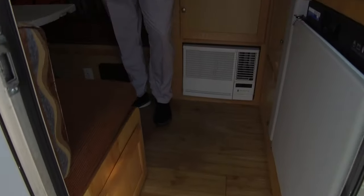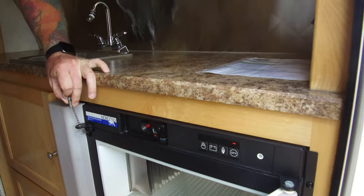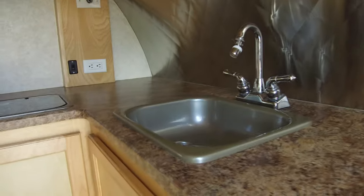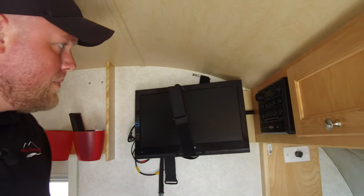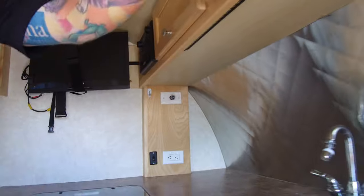So you walk in here — you've got your refrigerator right here. It comes with a little pin so it doesn't fly open and lose all your drinks as you're going down the road. You do have a sink and a two-burner cooktop stove. There's a television velcroed in place right now but it comes out. Here's your CD player, MP3 player, whatever else you want to use.